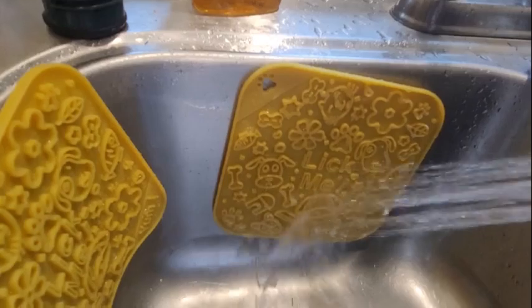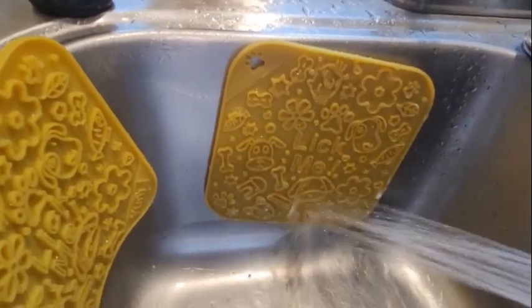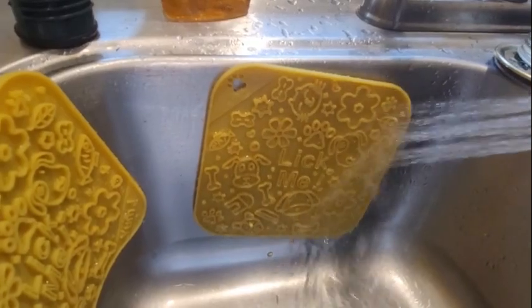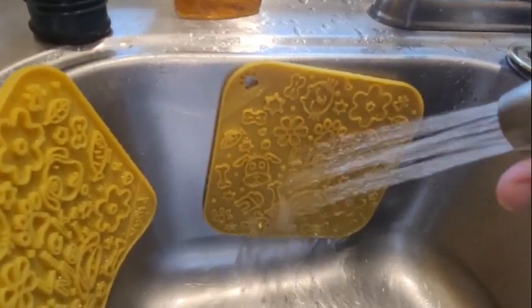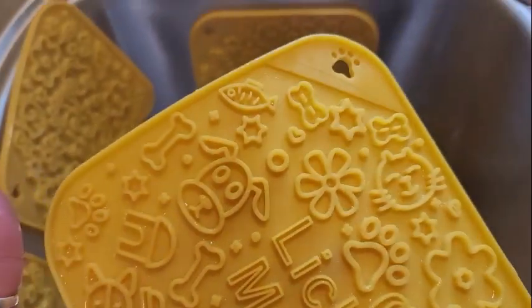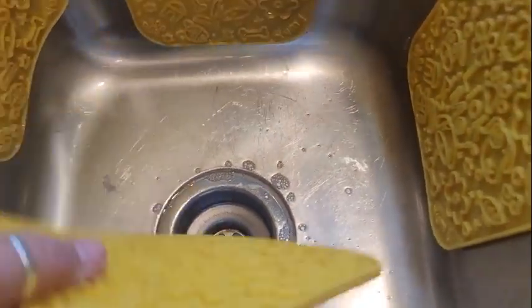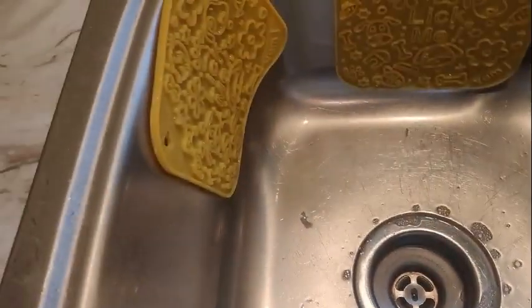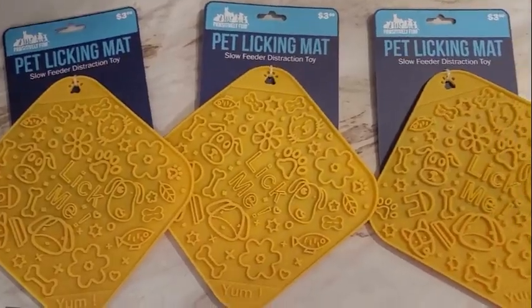I put them up on the edge of the sink and that seemed to work a lot better because you've got gravity helping you knock the junk out. As you can see, it rinses out really quickly. This is a frozen mat and after they licked on it for a little bit, it thawed out the things that were frozen, so it gave us a good five or six minutes of licking fun. Getting them cleaned up so I can put them away. I like to store these with a piece of paper towel between them so they don't stick to each other, and then they're easy access for whenever I think they need to use them again.